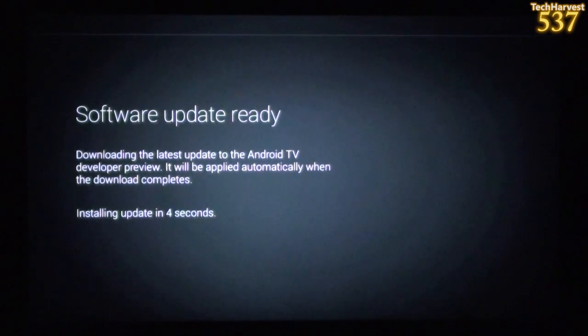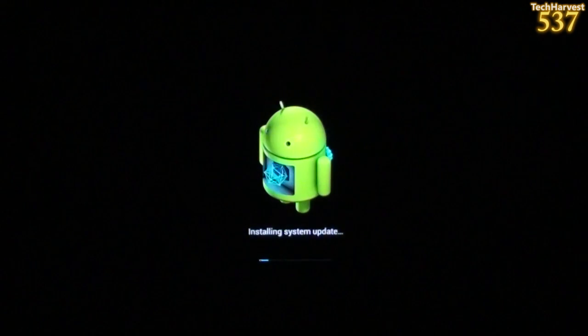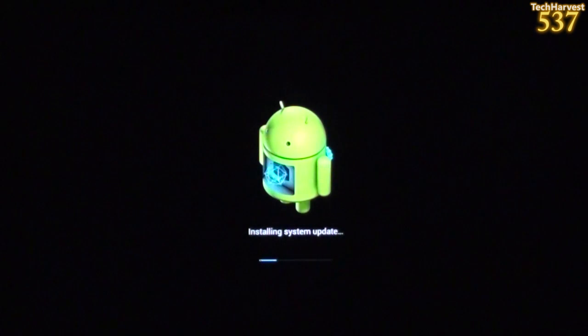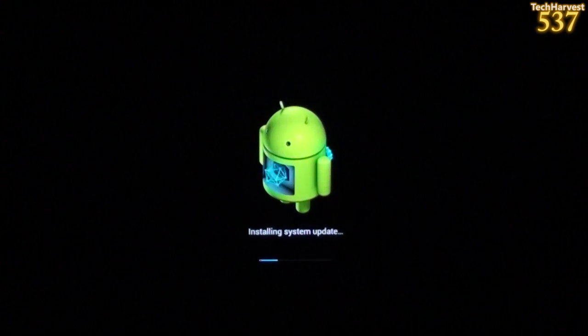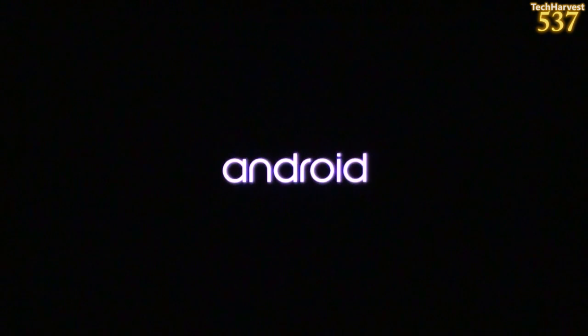It's installing the update and doing the countdown — I've got three seconds left. It's powering off and will reboot. Look at the Android splash screen there again, with the rainbow of colors of light under the box itself, which is actually pretty cool. You've got the little Android there, it's installing the system update, and you can see the status bar. The Android logo is in a different, larger font as the device boots up, with a sort of heartbeat animation.